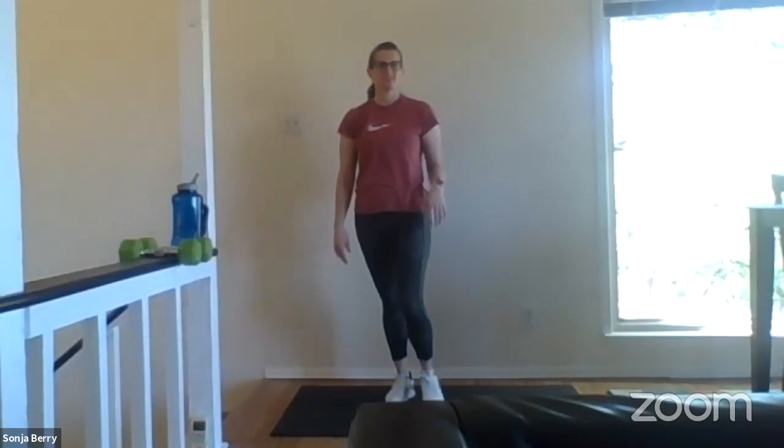Our BeFit Exchange workout programs are designed to hit our full body, tackle our full body today with a lot of strength and conditioning movements that you can perform at home or in the house. First off, let me welcome my guest, Senior Mass Sergeant Sonia Berry. Good morning, Murray. I'm doing good. Feeling a little extra energized with the nice weather we had all weekend, so I'm stoked for the workout.